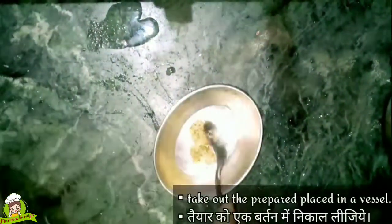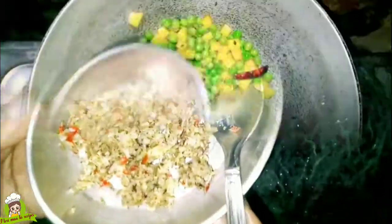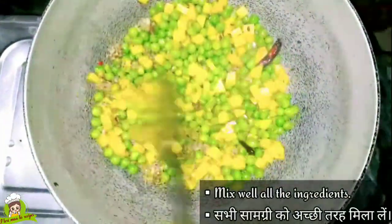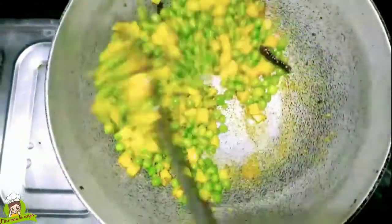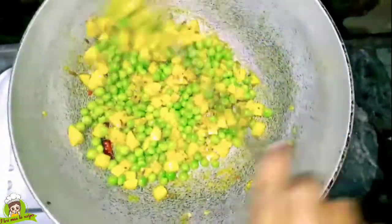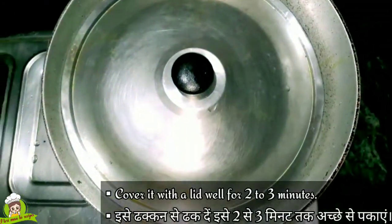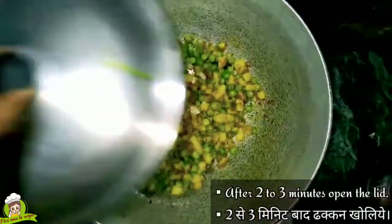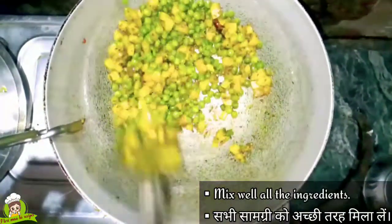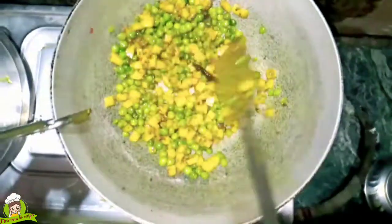We will put it in the bowl. The bowl needs a little time, but we will cook it on medium heat so that our butter and aloo dry well. You can see that it will dry nicely — the butter is good and the aloo is good.